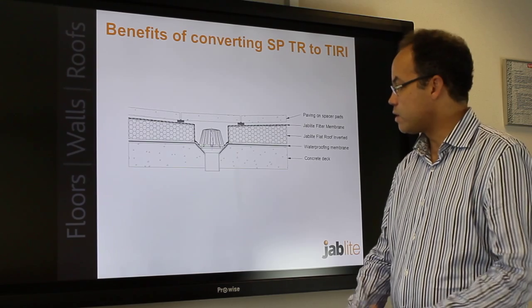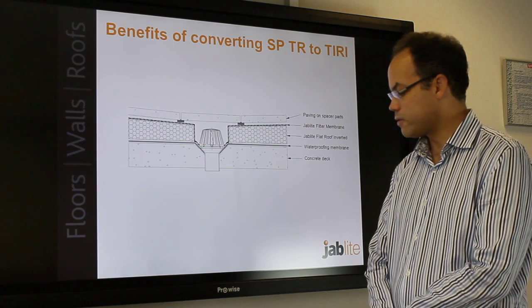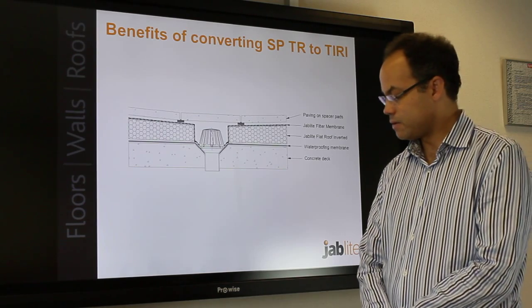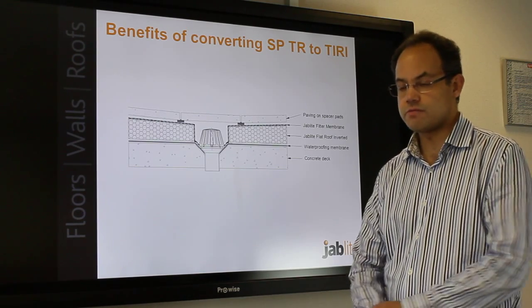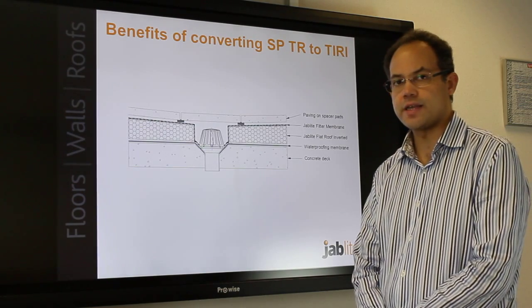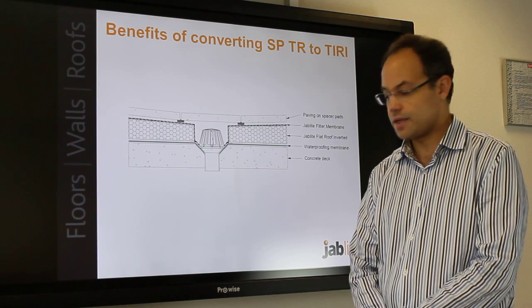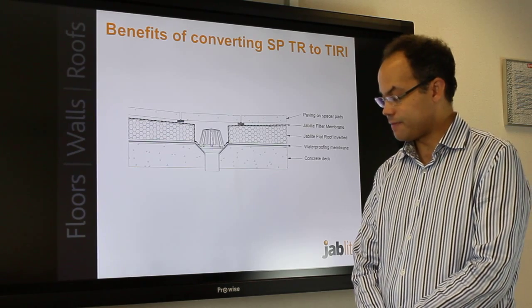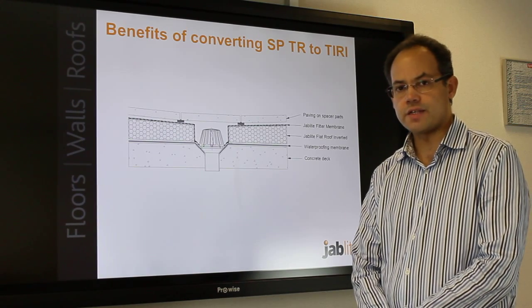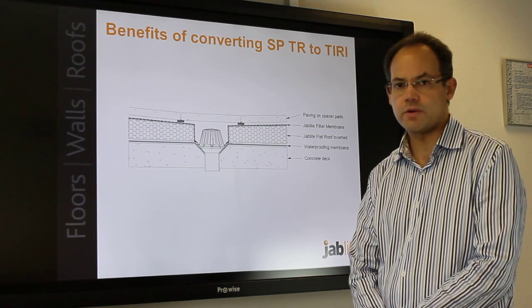Up to now, clients preferred a fall on the roof without a cut-to-fall single ply roof or an inverted roof with screed. Tapered inverted roof can now fill the construction void when the screed is removed. The inverted roof waterproofing is protected by the insulation — it is on the warm side of the insulation and is kept at a fairly constant temperature over the year. This gives the client confidence that the roof will maintain its water tightness for the lifetime of the building.